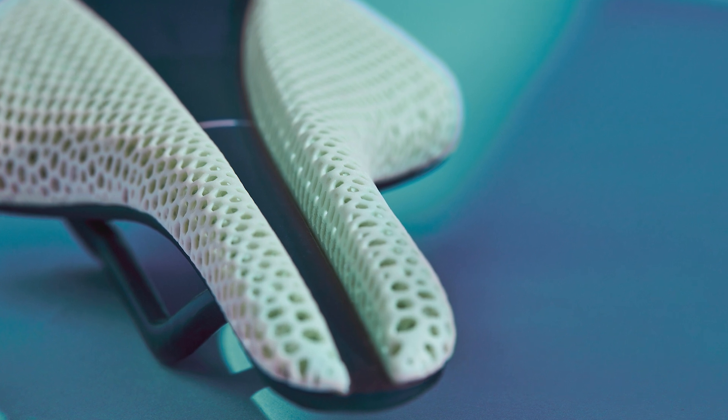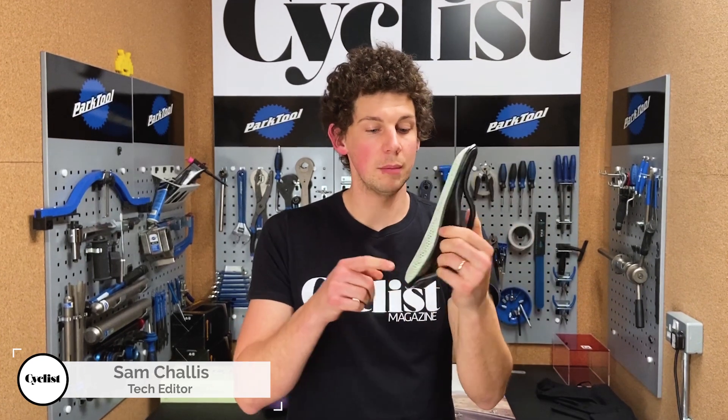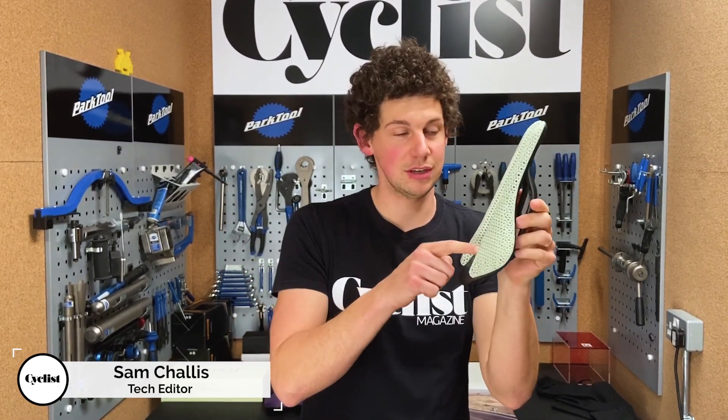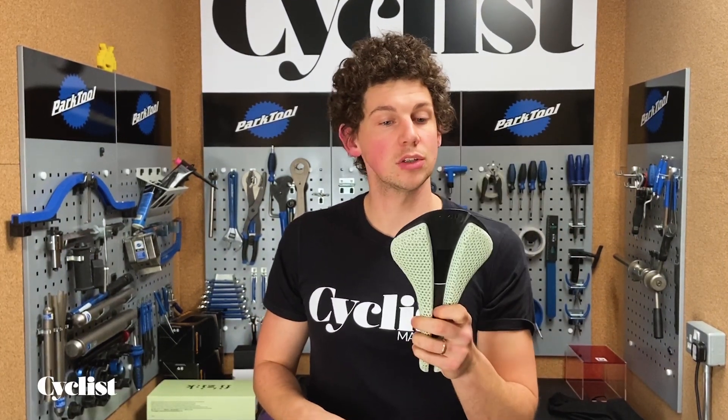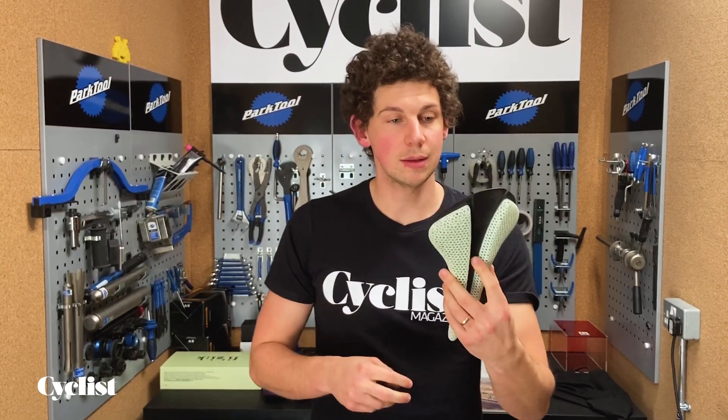New into the cyclist office is this Fizik saddle. It looks mental, doesn't it? I'm not going to talk about this bit yet because I'm going to keep you waiting — that's the most interesting bit. The rest of it is somewhat standard on Fizik's top end saddles. This is a Fizik Antares Versus Evo 00. Why have these products got such long names?